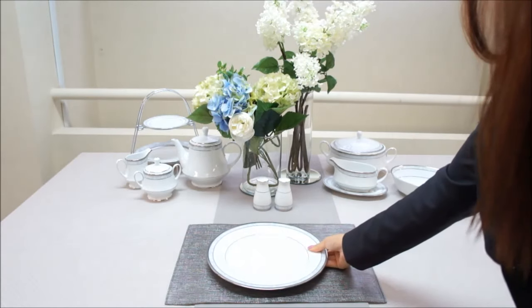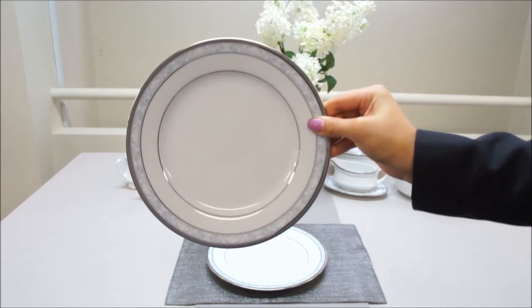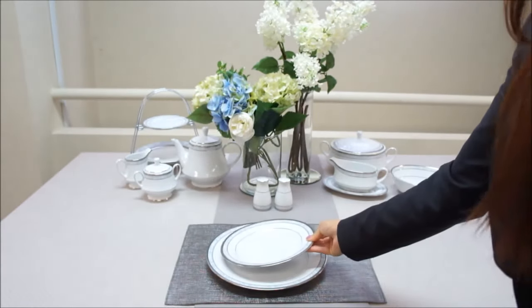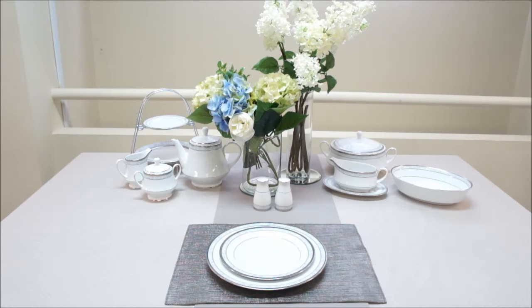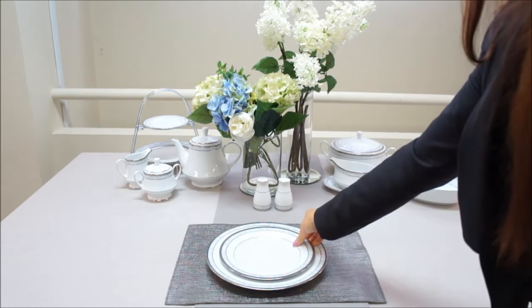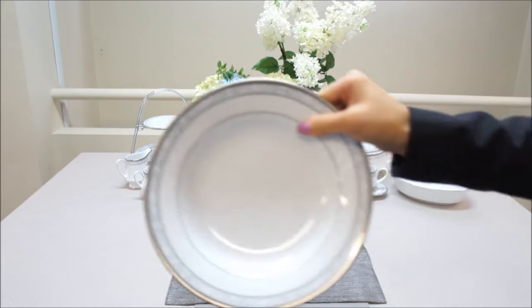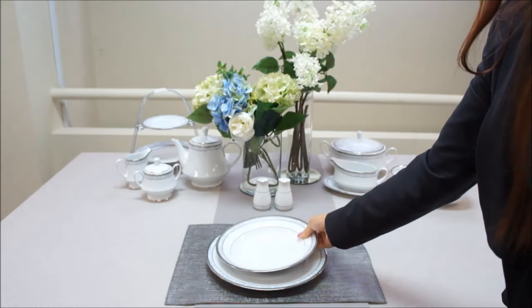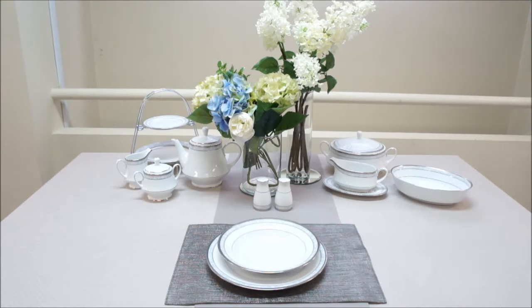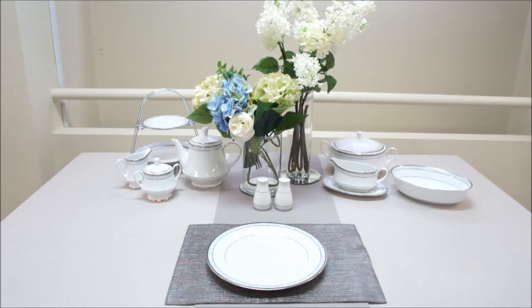Place the dinner plate in the middle of the placemat. Next, place the entree plate on top of the dinner plate. Soup is usually served as the first course, so when you serve the soup, remove the entree plate and replace it with the soup plate. After the soup course, remove the soup plate and again place the entree plate on top.